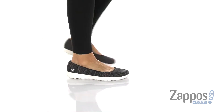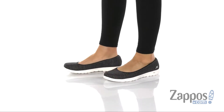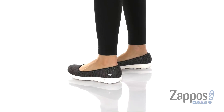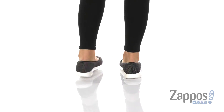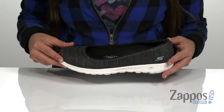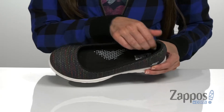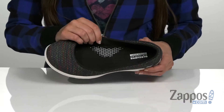Hi, I'm Ariel from Zappos, and this is Go Walk Light by Skechers Performance. This slip-on sneaker has a knit mesh fabric upper with a multi-color underlay that has little pops of color shining throughout the entire top of this shoe. It does have a slip-on construction with a lightly padded collar and a breathable fabric lining on the inside.